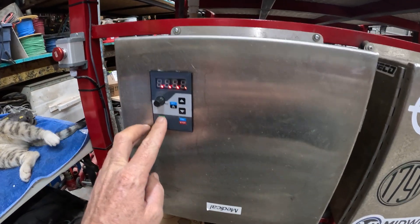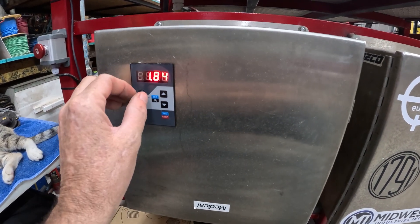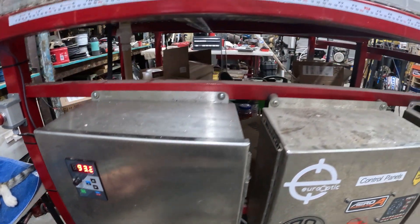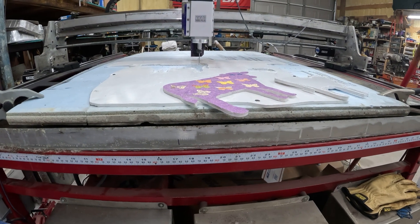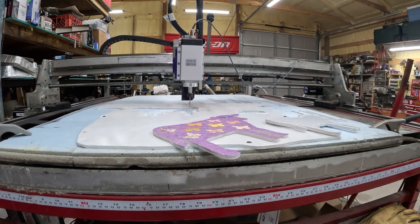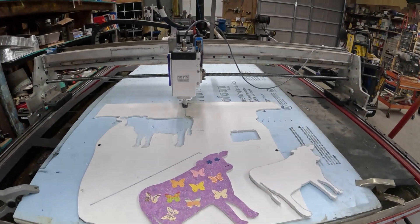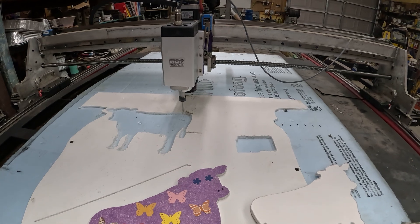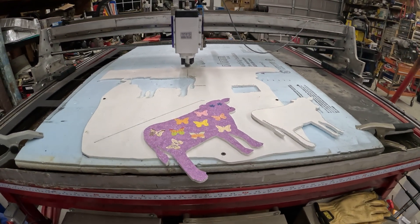We can go ahead and hit this little key right here — it's gonna fire up, spin it up a little bit. Made it a router. Yeah, so I wanted to see because...